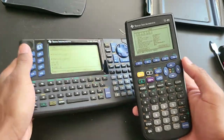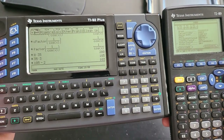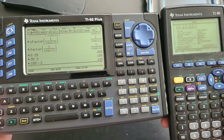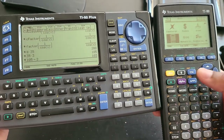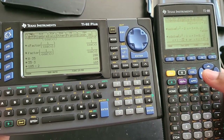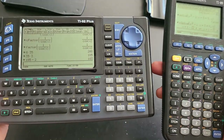Software-wise, these two have the same exact functions — the same exact functions for everything. When it comes to programming features, calculus, algebra, trigonometry — they have the same exact functions. These two are essentially identical, just like the Voyage 200 and the 89 Titanium are the same thing.